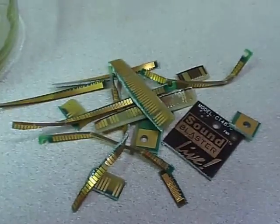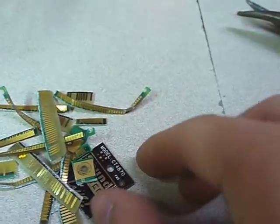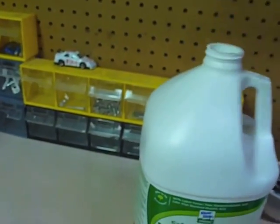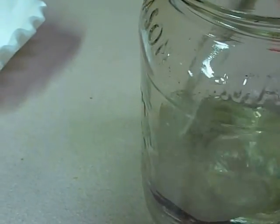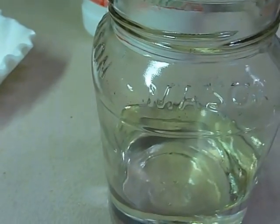This won't be a very big batch, but after you cut the gold fingers and just various other gold bits off, you're going to want to take your muriatic acid and fill a glass container with it. I don't have that many, so I'm not going to use too much of it — just enough to cover all the stuff.